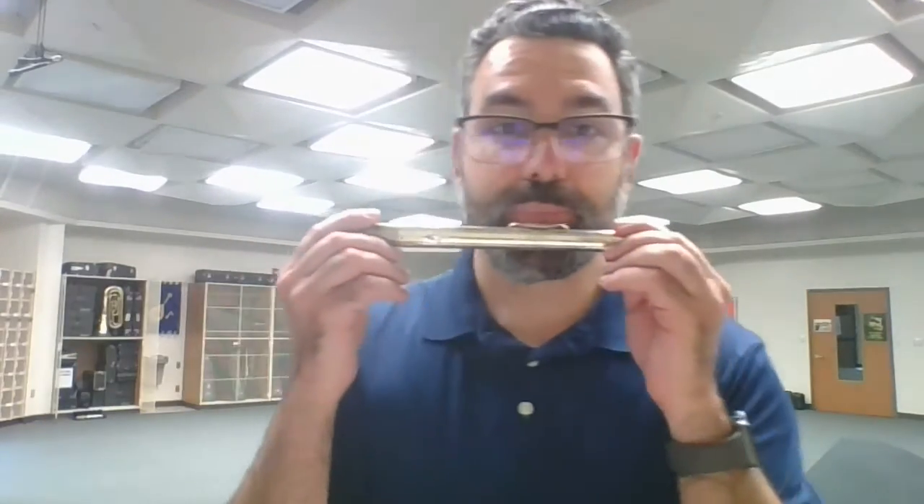For me it's kind of hard to see because that's where my beard starts. So you put it up there until you feel it right on the bottom of your lips. Then you want to think 'poo.' Why do we think poo? Because your lips come forward — poo — and it focuses the air, almost like you're blowing air down a straw.